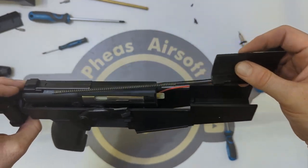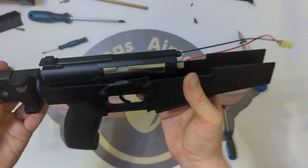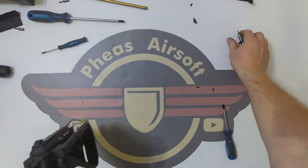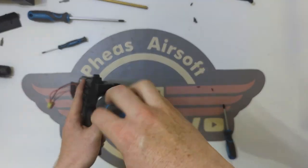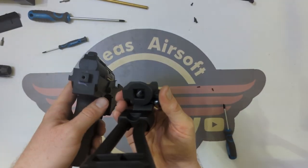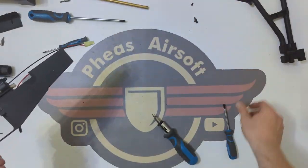The charging handle assembly literally just sits hooked in there and comes up and out — how bizarre this is. In terms of the stock, if you do want to remove it, there is just one big beefy bolt. You remove that and the stock assembly will come off. These are the hop screws — keep those out of the way for now.